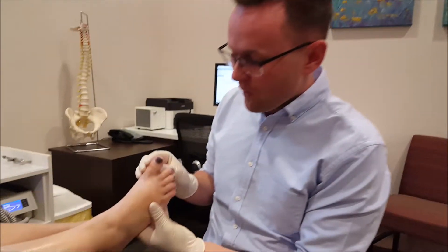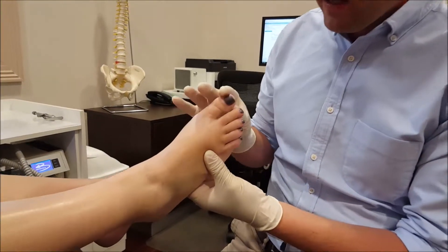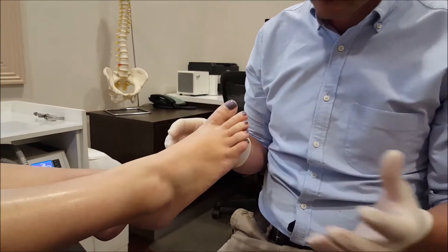How to treat bunions. What is a bunion? A bunion is when a big toe deviates in this direction. It can cause a lot of pain in the joint and also a lot of problems with walking and pressure on other parts of the foot as well. It can cause hammer toes and all those sorts of things.